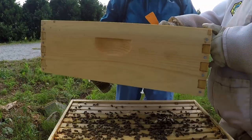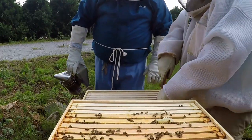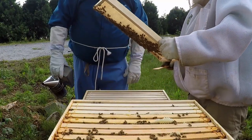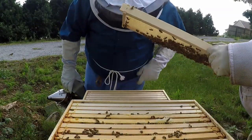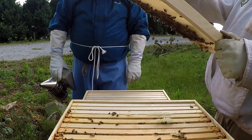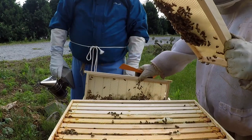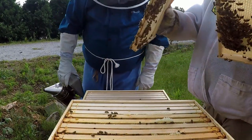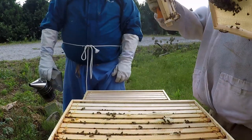They've already put propolis on it. One of these middle frames has some drawn out comb on it right towards the middle — they're already moving up. They're drawing it out and they've already got nectar in it. The frame beside it, they're pulling it out nicely as well. They've got that one pulled out too and they're putting nectar in it.